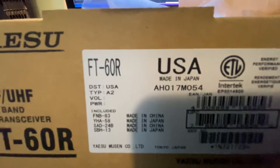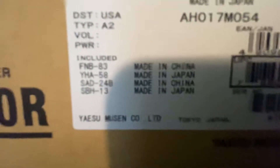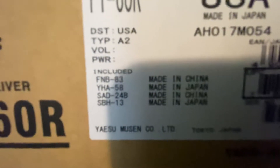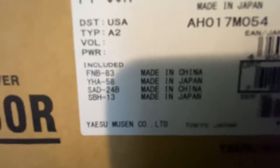So the actual FT-60R unit itself is made in Japan. Of the pieces included inside the box, two are made in Japan and two are made in China. The ones made in Japan are the YHA-58 and the SBH-13.